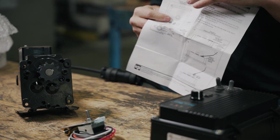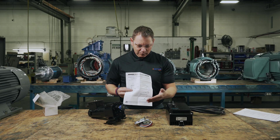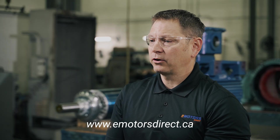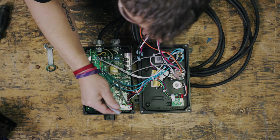Step one: read the instructions that come with your forward and reverse switch and look over the drawings to ensure you hook up the correct leads. Again, visit emotorsdirect.ca to find your KB Electronics data pack. Step two: attach the leads to the appropriate terminals in the drive.